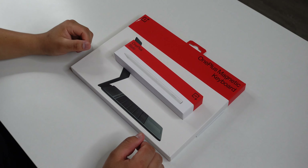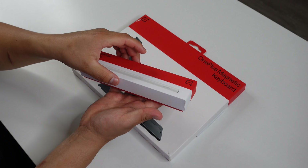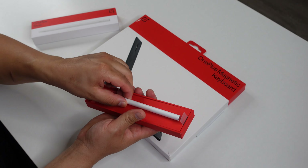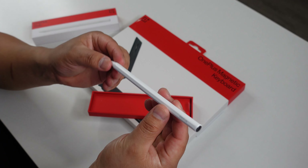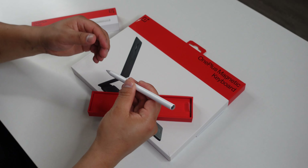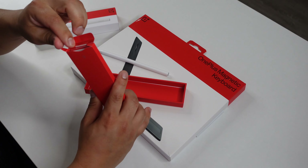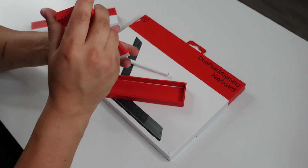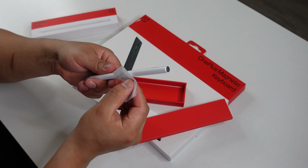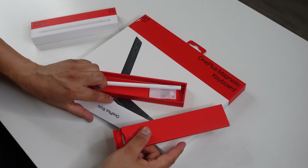While the tablet finishes setup, let's look at the OnePlus Stylo. The box opens nice and easy, and we're greeted with the stylus itself. It's got something magnetic in there because it's sticking to the box. This is the pen — it's really nice in this white color, feels good in the hand, almost like holding an actual pen to write. It also comes with a small pin inside a little box.